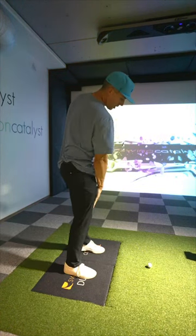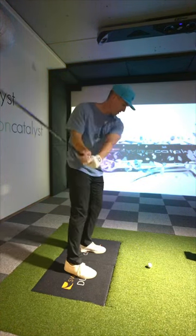Pressure shift early. So on my right, club forward. On my left, club back.